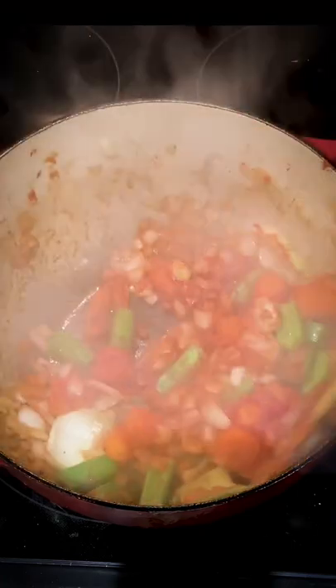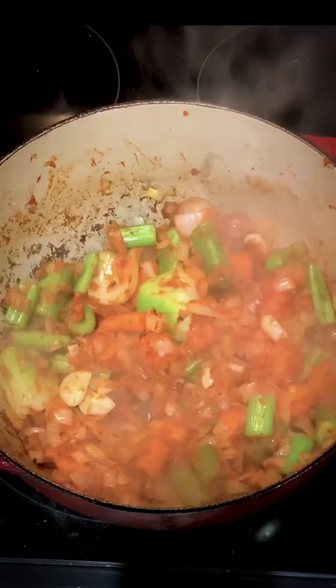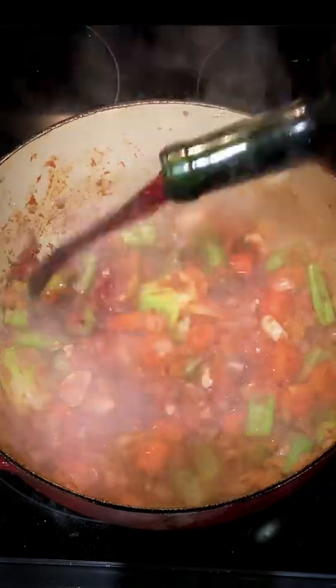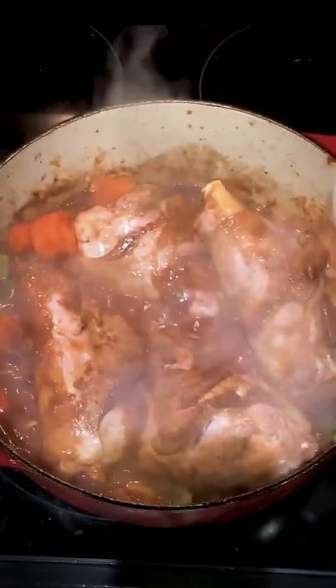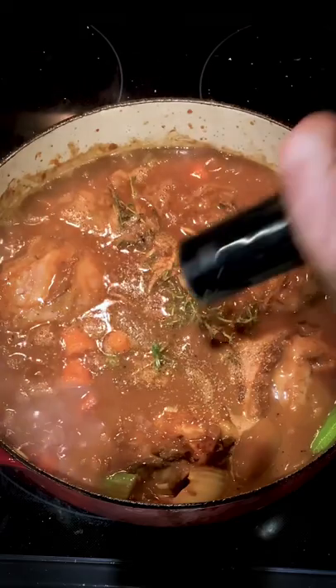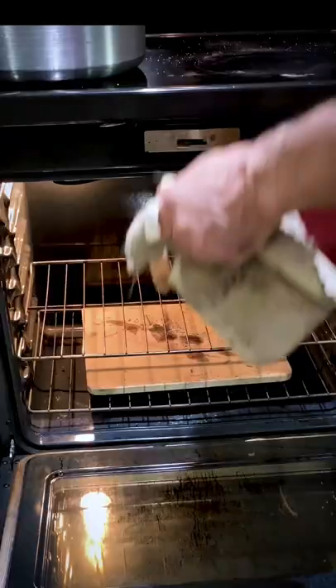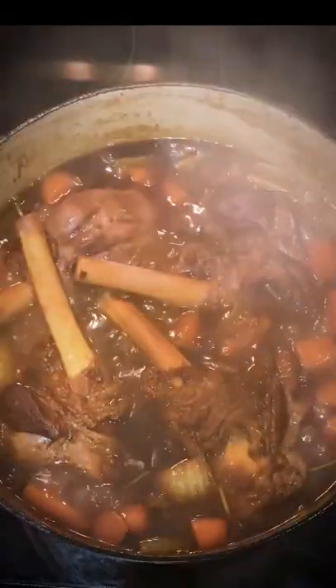Once the tomato paste begins to caramelize, I'm gonna go in with two tablespoons of flour, then deglaze with some red wine. Now we're gonna go back in with our shanks and cover everything with veal stock. We'll cover it and stick it inside the center of a 300 degree oven and cook it for about three hours.